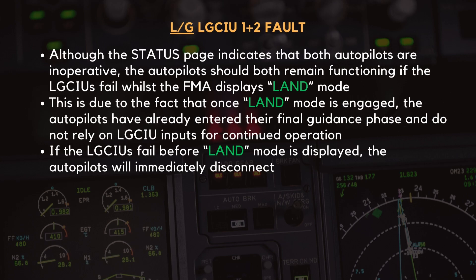Interestingly, despite the status page indicating that both autopilots are inoperative, they should continue functioning if the LGCIUs fail while the FMA displays land mode. This is due to the fact that once land mode is engaged, the autopilots have already entered their final guidance phase and do not rely on LGCIU inputs for continued operation. However, if the LGCIUs fail before land mode is displayed, the autopilots will immediately disconnect.